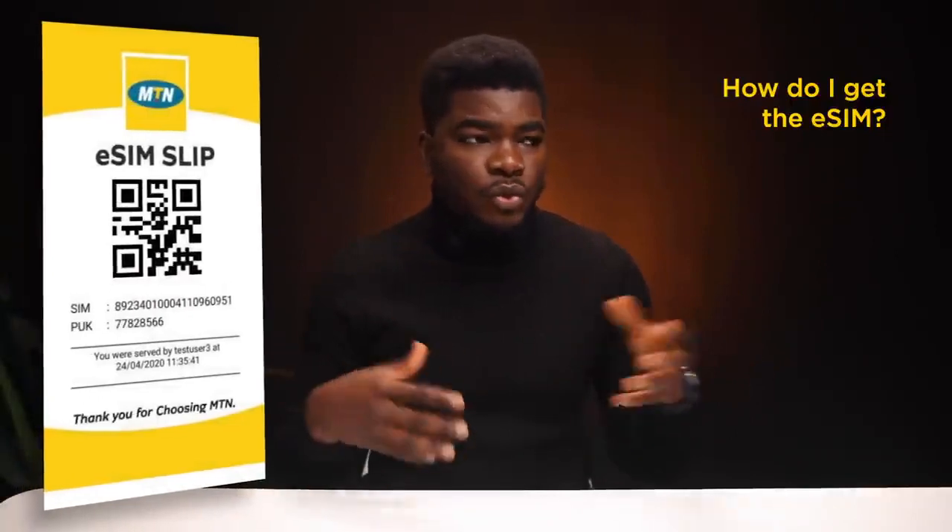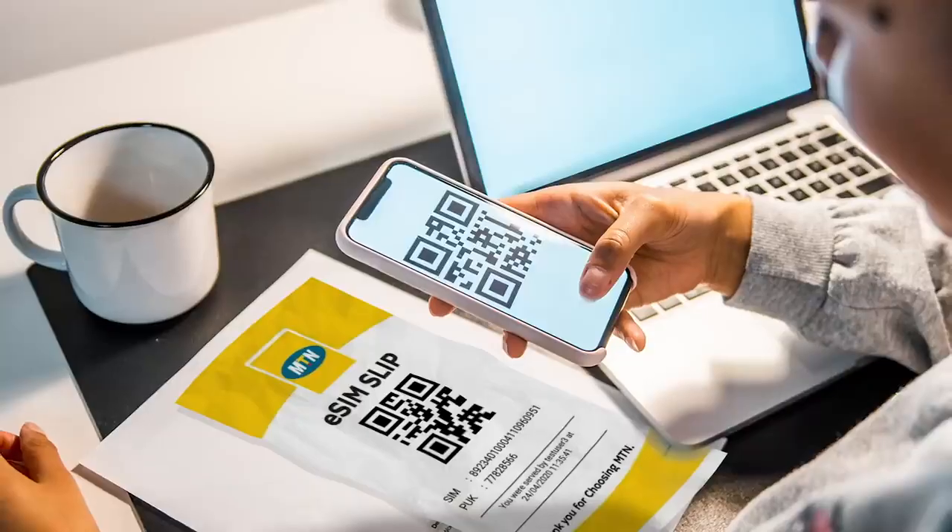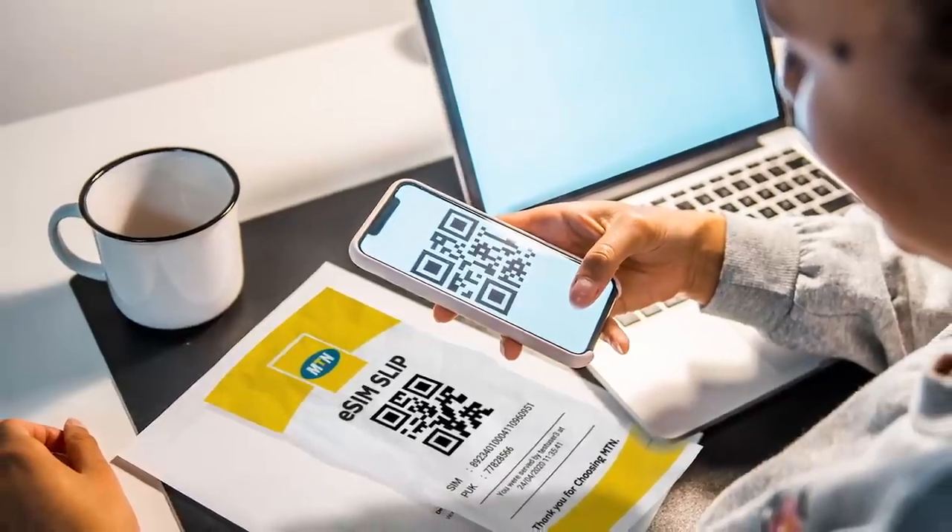So how do you get the MTN eSIM? Today, to get a normal SIM you have to go to a store physically to buy a plastic SIM card, and that card will only work with one device. With an eSIM, you only need to get your eSIM activation voucher linked to your existing profile or a new MTN profile you've created. You scan the QR code, download your profile, install it on any of the supported devices, and you're done. You'll have to register it, of course.